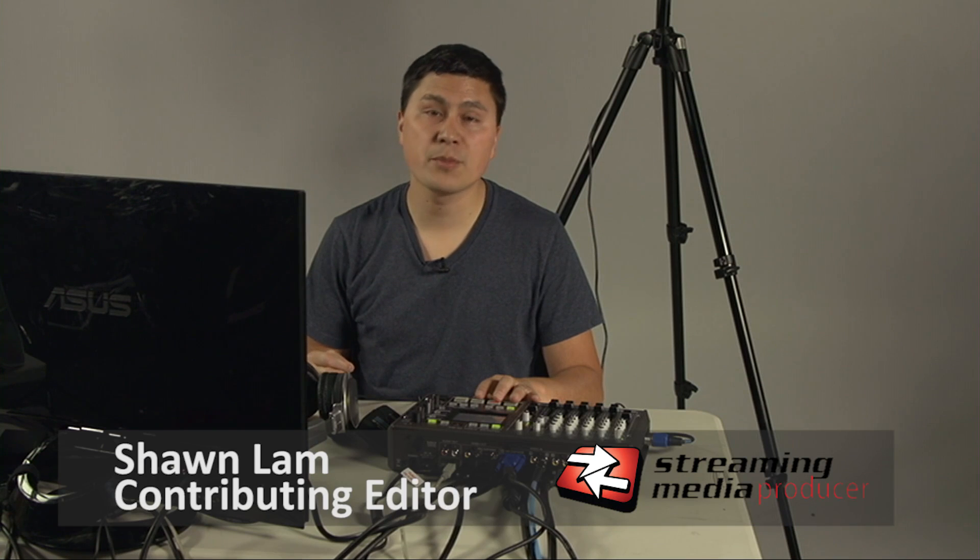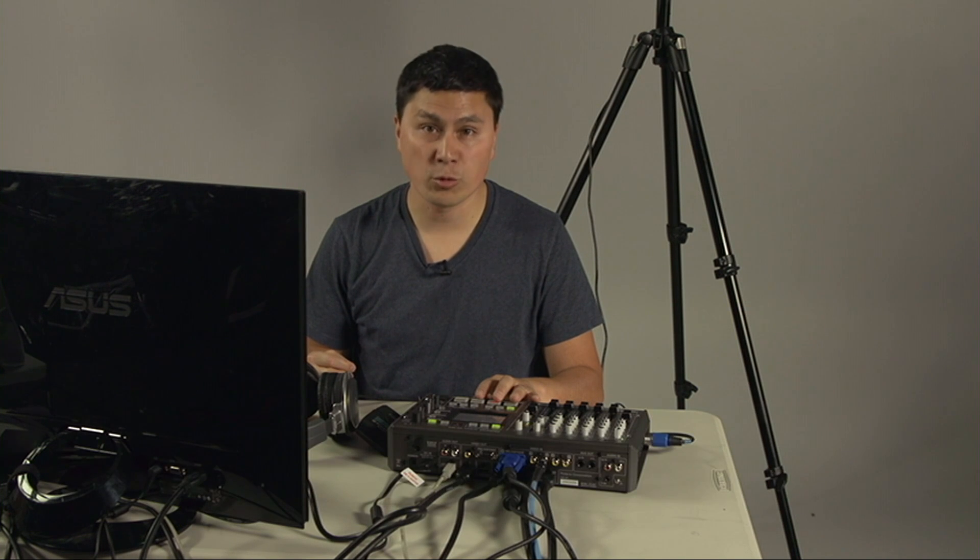It's Shawn Lamb here for Streaming Media Producer and this is a sponsored tutorial for VideoGuys.com of the Roland VR3EX AV Mixer.